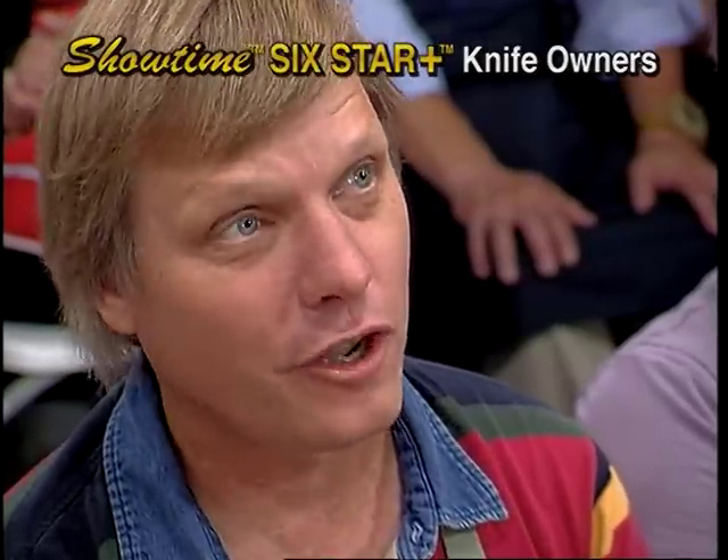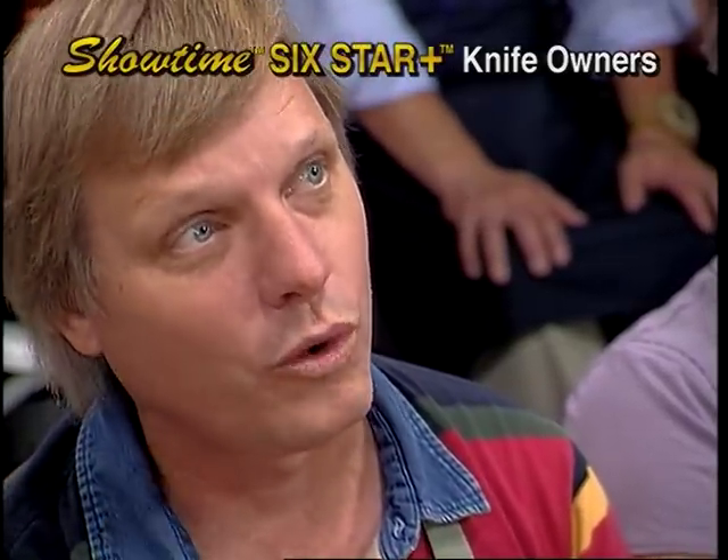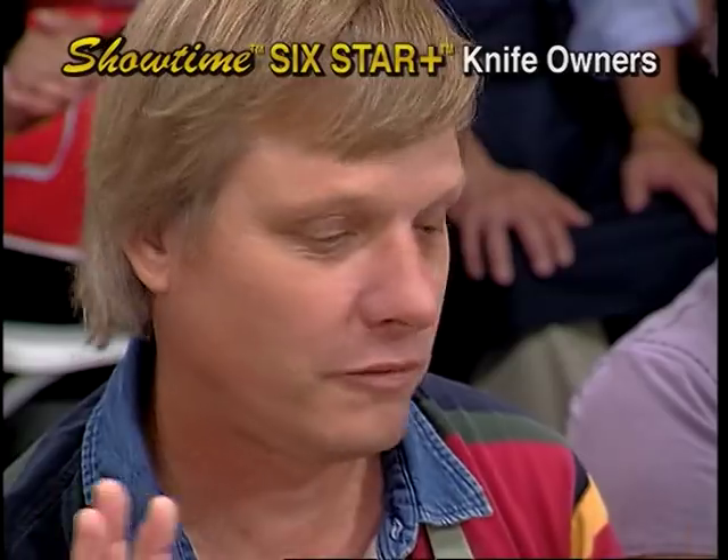I paid $700 bucks for an 18-piece set, and I'm telling you, I've used these knives — they're just as good. I'm buying three sets: two for my daughters and one for my sister for gifts. It's fantastic. His prices are amazing.